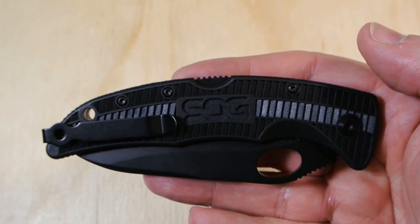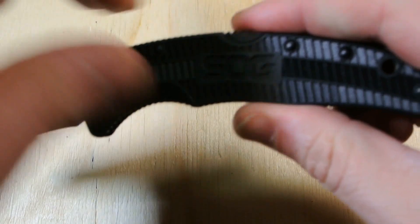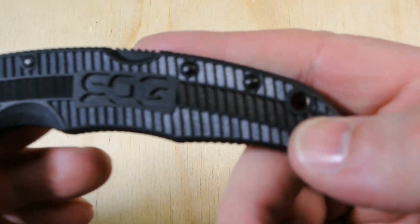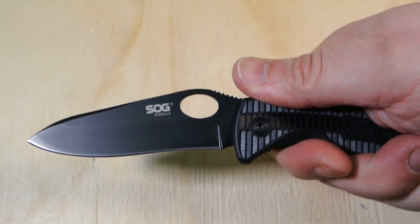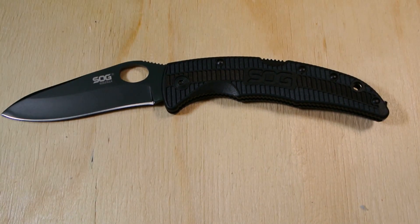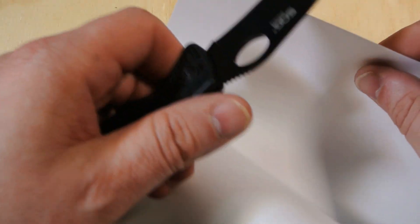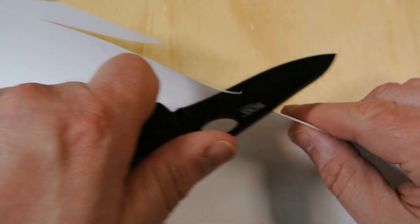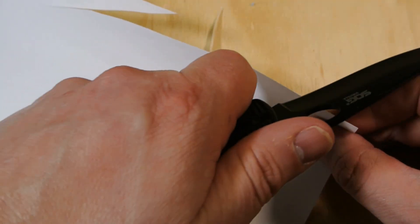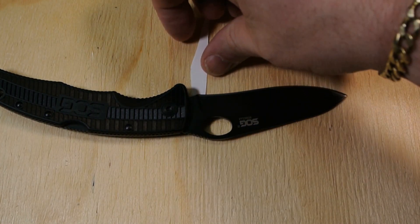There's the SOG emblem right on the handle. The handle is GRN (as-I-tell). There it is in the hand — nice and grippy. Let's cut something with it. Nice and sharp, as you would expect from SOG.